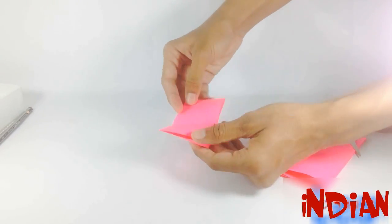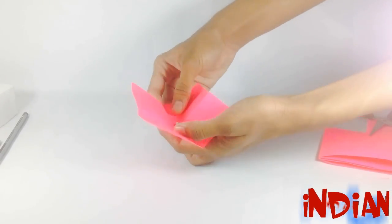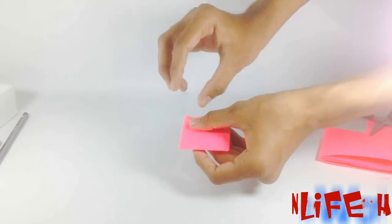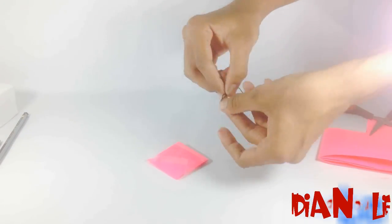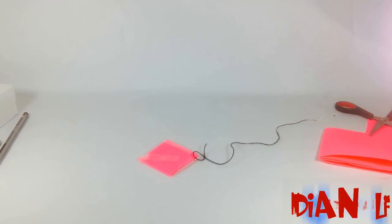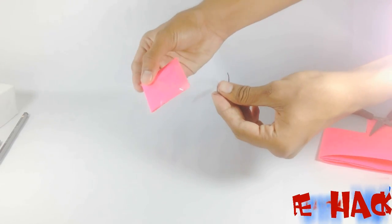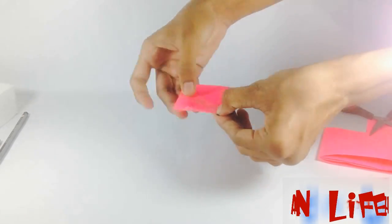Now put one piece of magnet inside that kite and fix all the open sides of the kite with gum tape. Now take a thread and make a loop of that thread and fix it on the tail of the kite. Remember, we had fixed our magnet on the top of the kite.